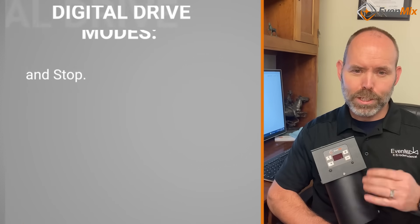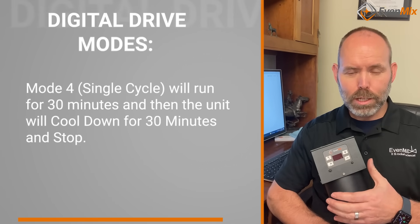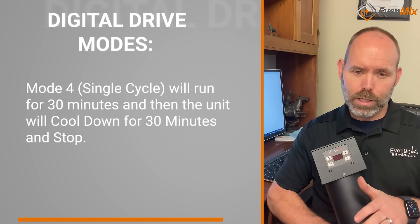Mode four is a single cycle. It will run for 30 minutes at the speed you set and then it will cool down for 30 minutes and stop.